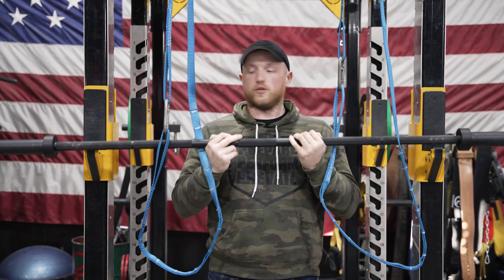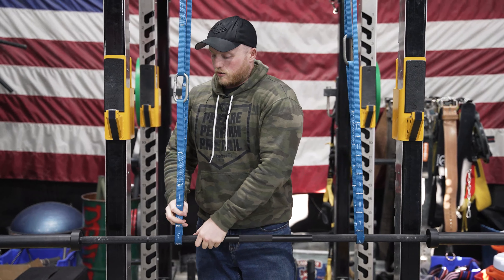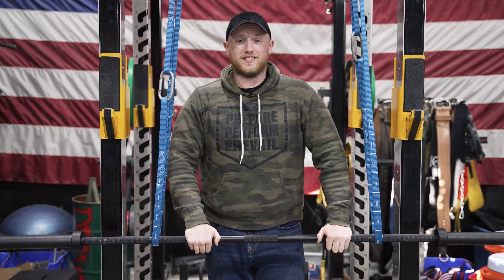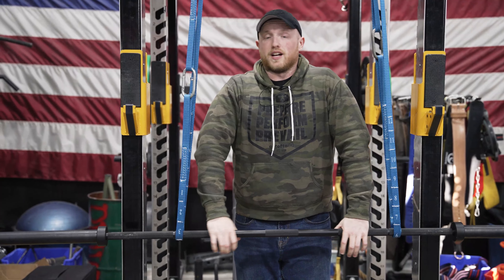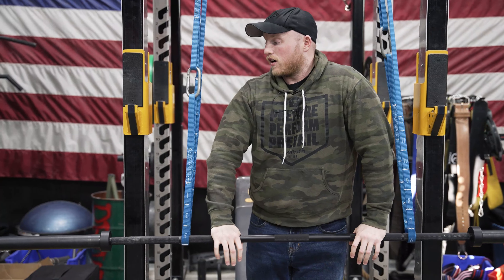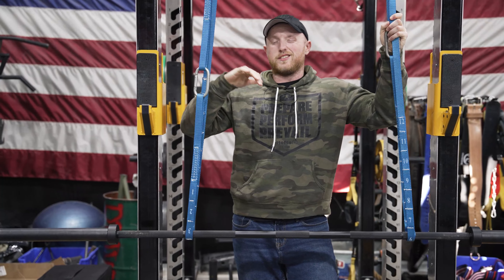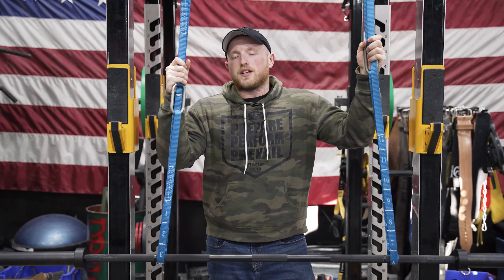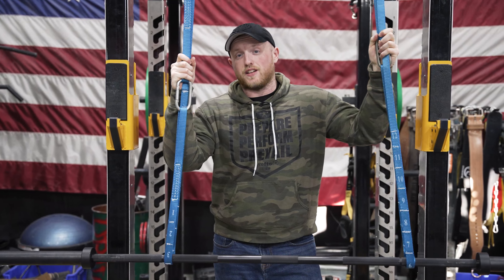They are used to spot a barbell. You've probably seen these on monoliths or in other places. You may be thinking, why would I buy these when I have safety pins or safeties on my rack? These are really easy to maneuver, really lightweight, and they are absolutely bulletproof — they will not break on you. If you have a garage gym and you have to mess with the pins and straps and this and that, it can be kind of a pain. Yes, they are fantastic for spotting and for the job they are designed for.